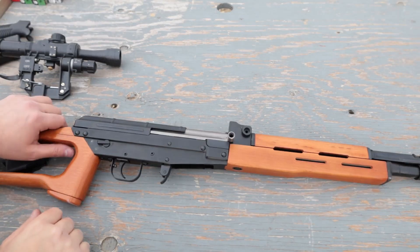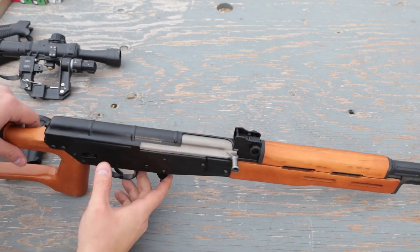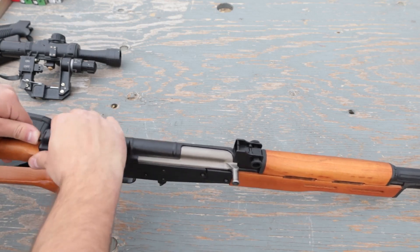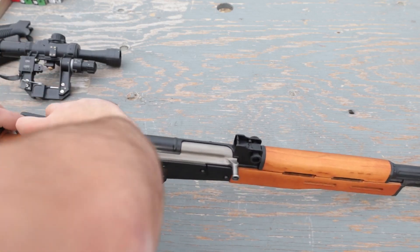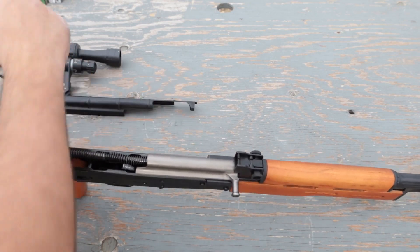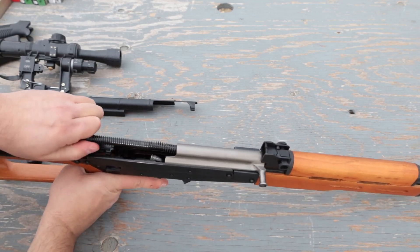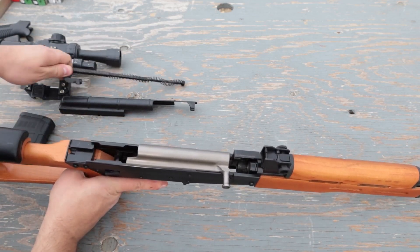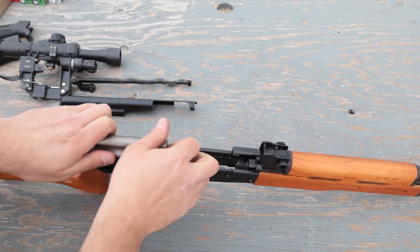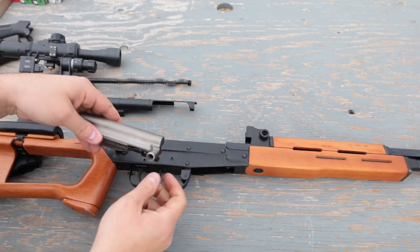Now for the part many of you were waiting for — gutting the rifle. It works exactly like an AK-47: you push the back until the top cover comes off. Then you have your recoil spring on tracks that you can remove. Then the bolt carrier comes off. In my case the rifle is pretty damn stiff, but it did it not too badly.